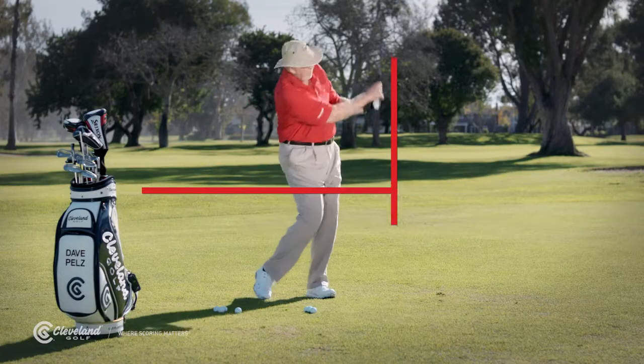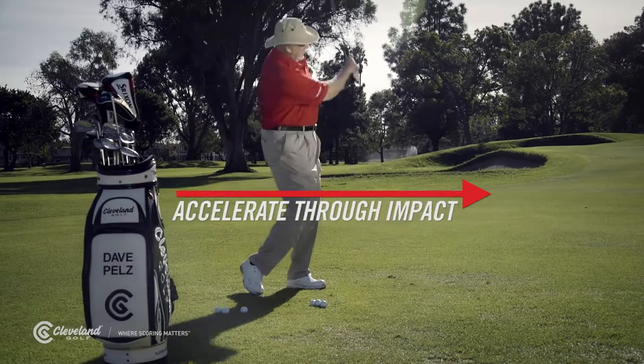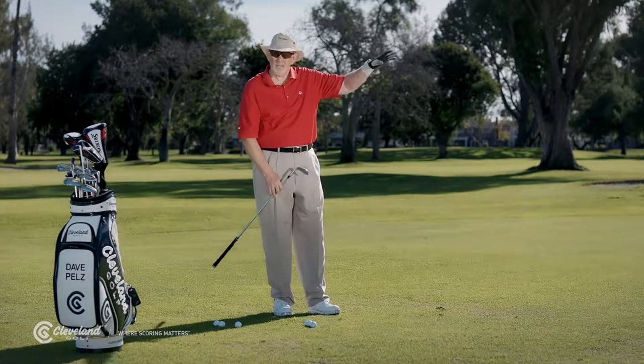For longer shots, increase the length of both sides of your swing, but always keep the backswing shorter than the follow-through. We want you to accelerate through impact, and you'll get high, soft shots with lots of backspin.